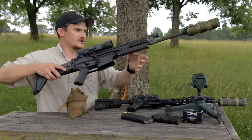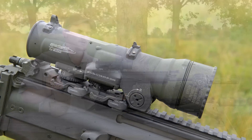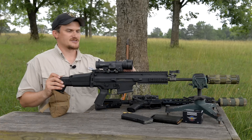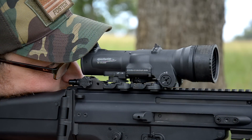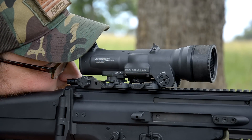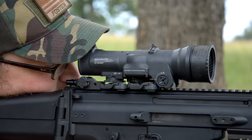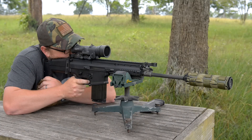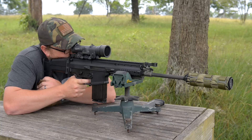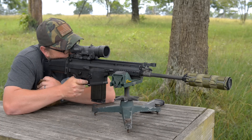Eric's 1.5-6 here is basically the exact same optic — a little bit larger housing, a little bit more weight, same mounting system, same variable power lever on the side, same illumination powered by a standard three-volt battery, and same backup sights. This is the 1.5-6 power model chambered for 7.62x51 NATO. ELCAN offers both of these models in either a 5.56 or a 7.62 reticle. We're going to go to the tower and do some shooting out to 600 yards.